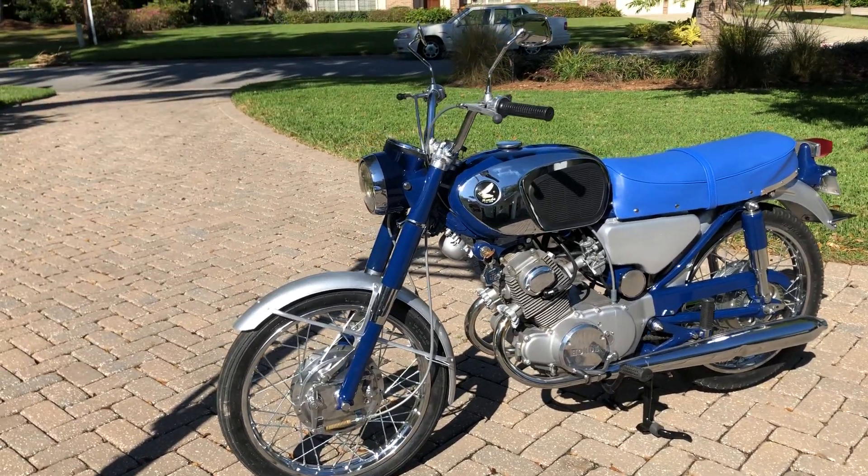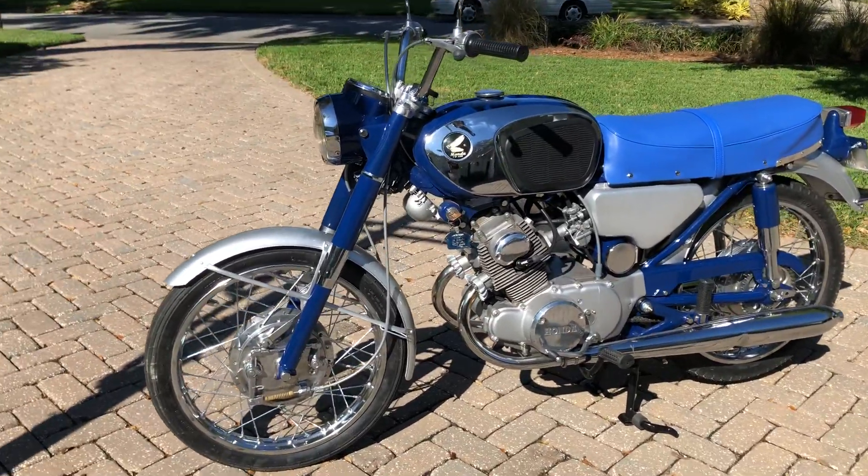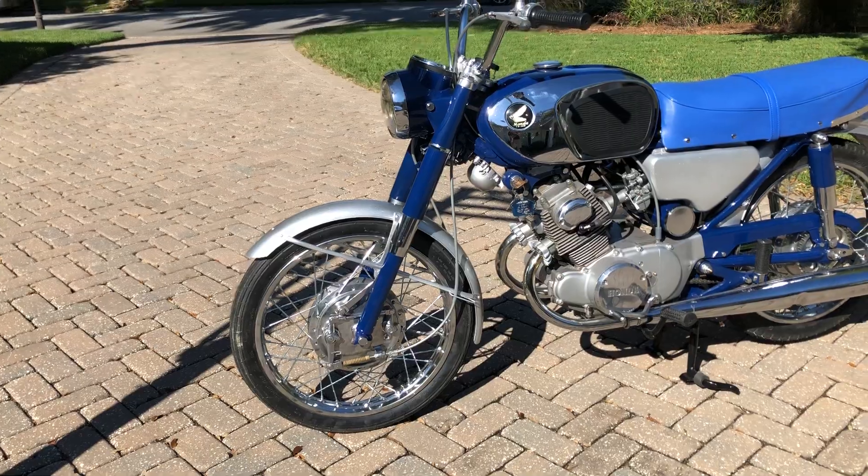The side panels of the engine were repainted in the Honda cloud silver that they should be. Everything's original really to the bike. I did have to replace the toolbox which was missing, and it had the wrong front fender so we got a front fender off eBay.